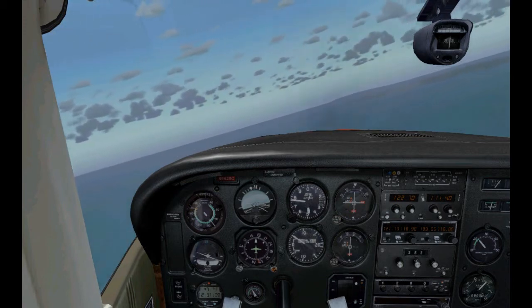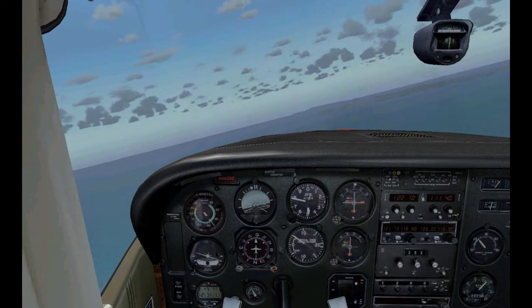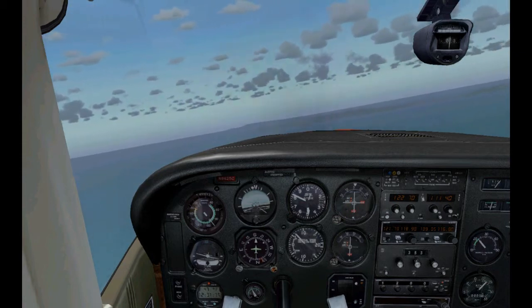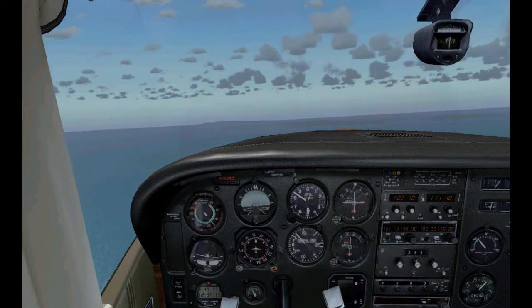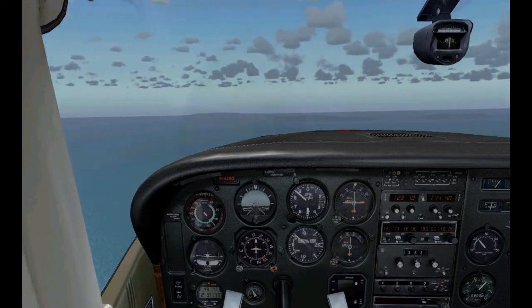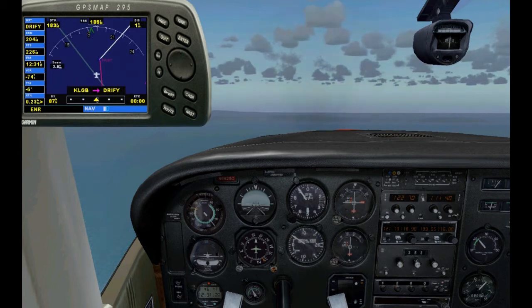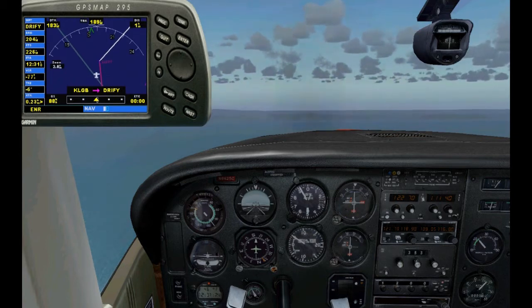Even though we're using the VOR gauge in GPS navigation as our primary instrument, we're still going to have to look at our GPS display for our distances. There's the GPS — you can see the point Driffy is one mile away.